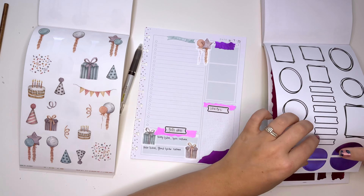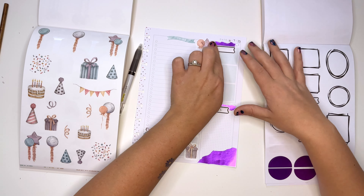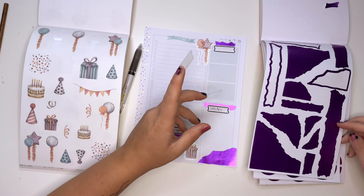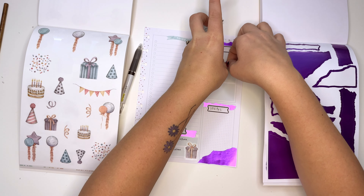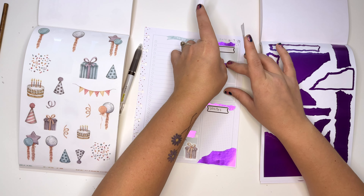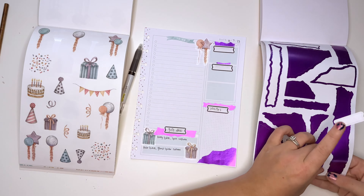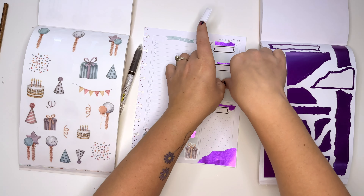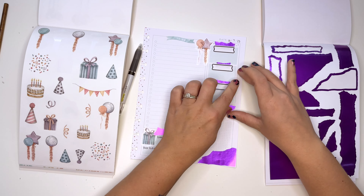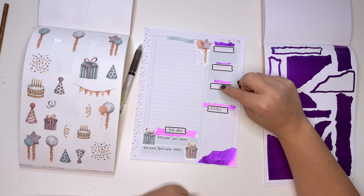I think this is still going to be a to-do section, but this side is actually going to be broken into three different things. I feel like having a big to-do section is definitely needed because everything needs to get done. We're going to break this area up into three different things.